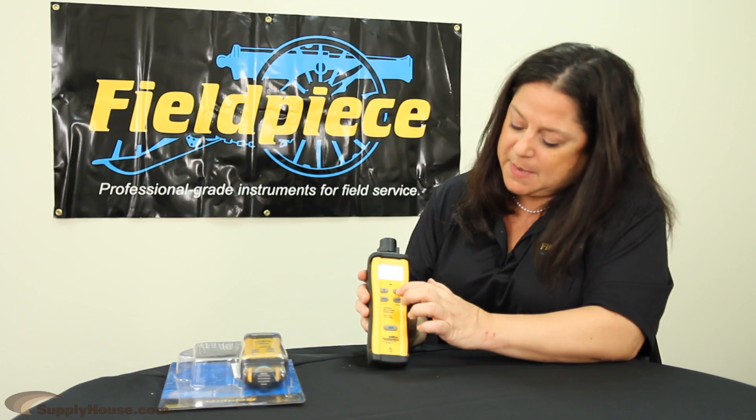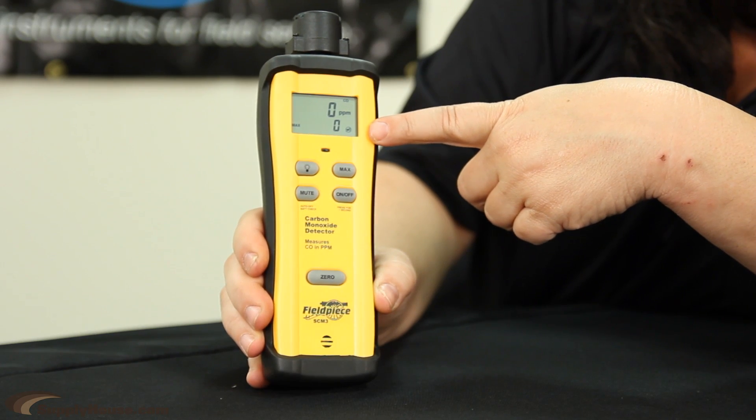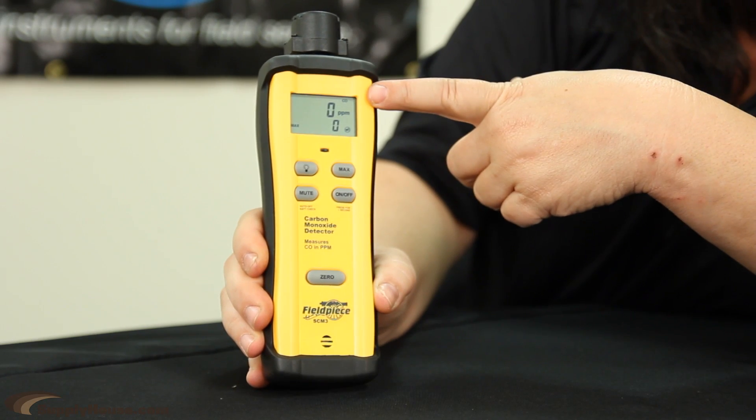The display itself has a large screen that will tell you the level of parts per million. You can hit the max button and it will give you the maximum level on the bottom part of the screen, while your current reading is always being read on the top.